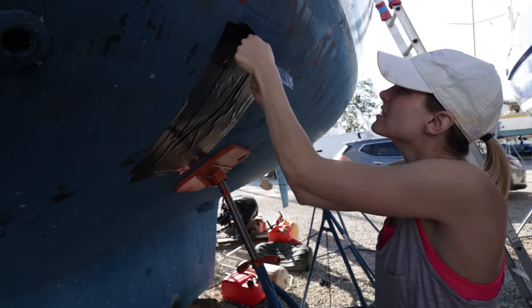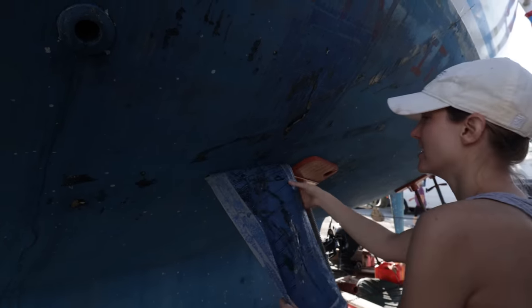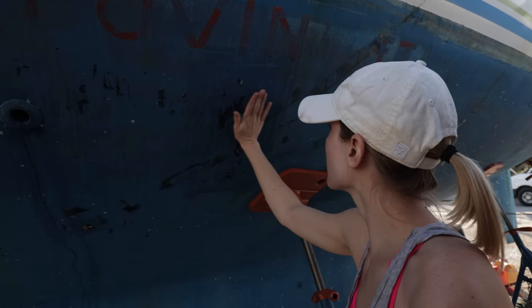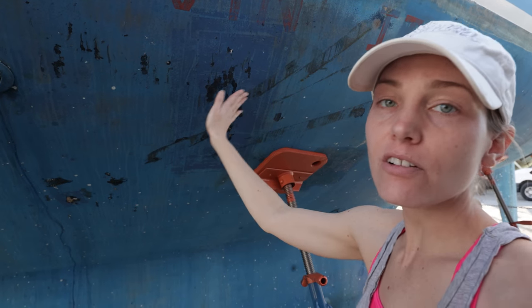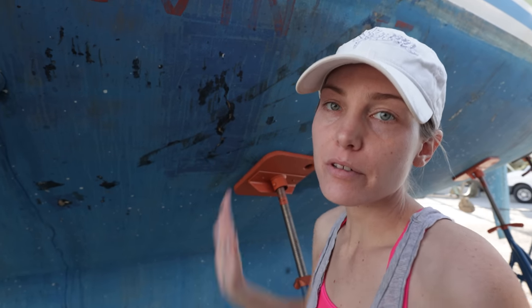Let's go take a look at the crack. So that's the crack and the plan is to grind all of this damaged fiberglass out with the angle grinder. You have to grind out all of the damaged fiberglass. It'll be a pretty big area that we're dealing with.